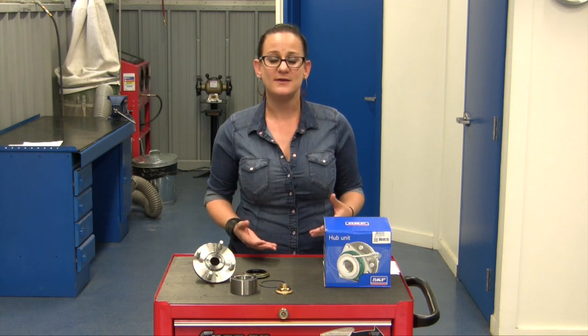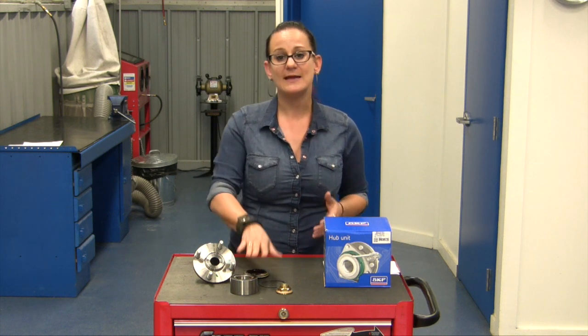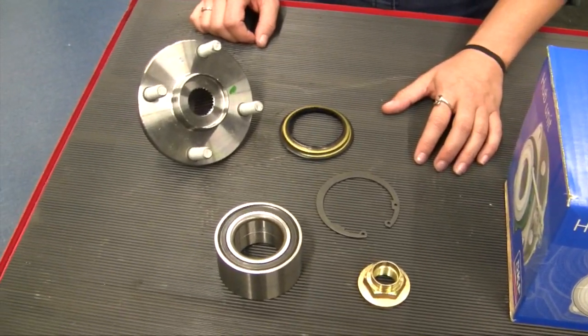In this video, we're going to be talking about the best way to explain to a shop owner or service advisor the features and benefits of SKF's hub bearing kits. Many vehicles today come with a cartridge style bearing and a separate hub flange in the wheel end. SKF has put together a unique kit that includes all of the parts and pieces you'll need to do the job right the first time, all in one box.